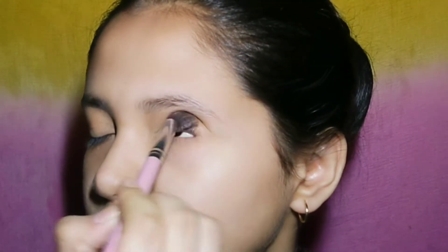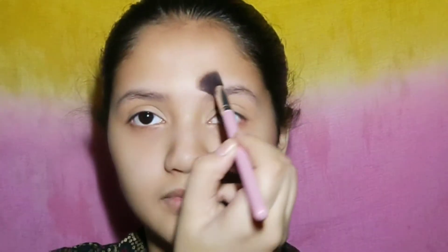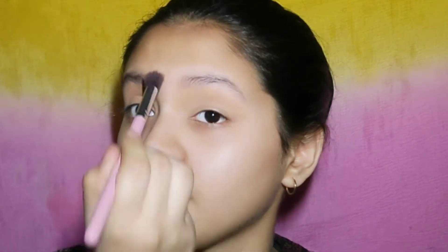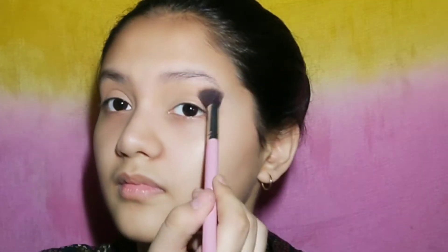Now guys, I am using the Sugar compact and I will set it well so that it will not crease the foundation which I have put on. You can go for that also.